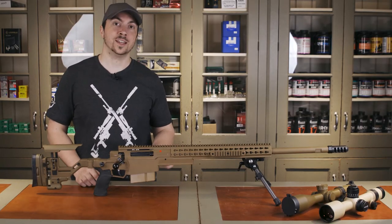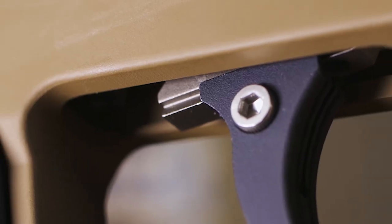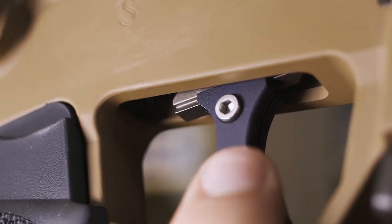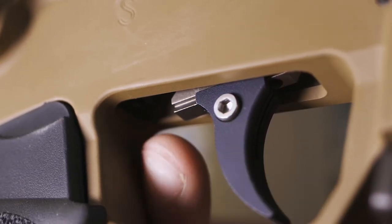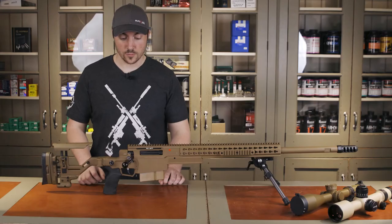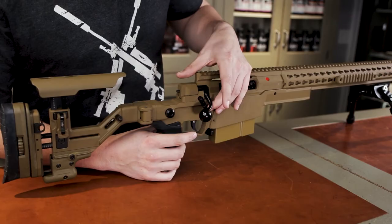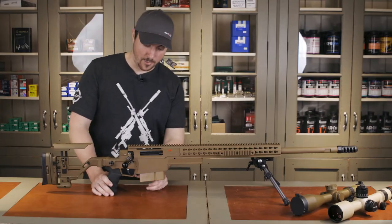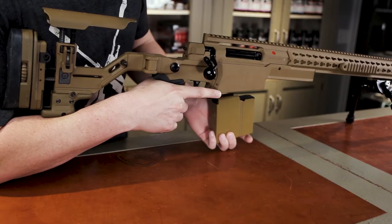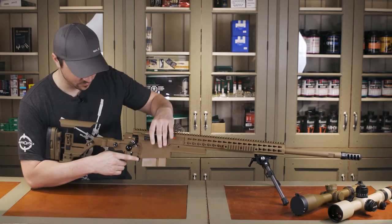When it's on two-stage, it is a 50-50 weight distribution between first and second stage. One nice feature that survived from the AXMC is the fact that you can move the trigger forward and backward in this little dovetail to get that perfect placement on your finger. The safety is now a two-position ambidextrous design, as is the mag release. You can manipulate it from the grip of the rifle without having to use your offhand, which is very nice.